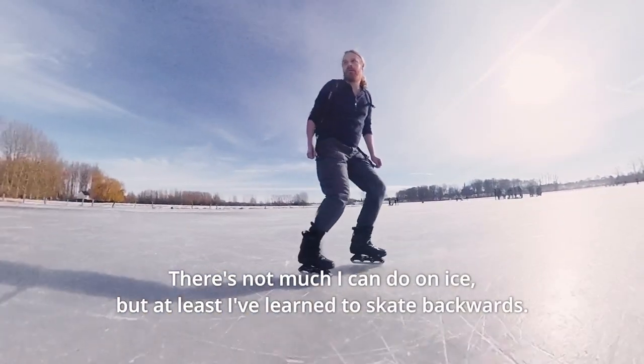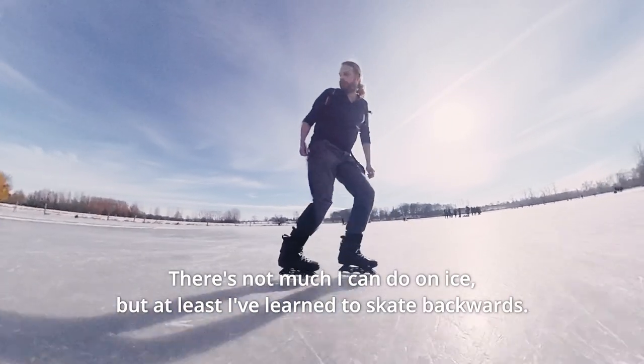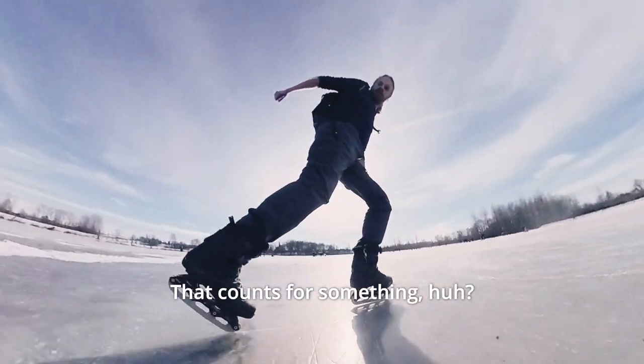There's not much I can do on ice, but at least I've learned to skate backwards. That counts for something, huh?